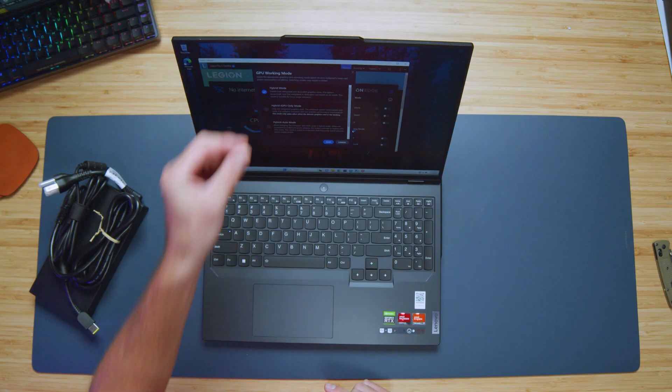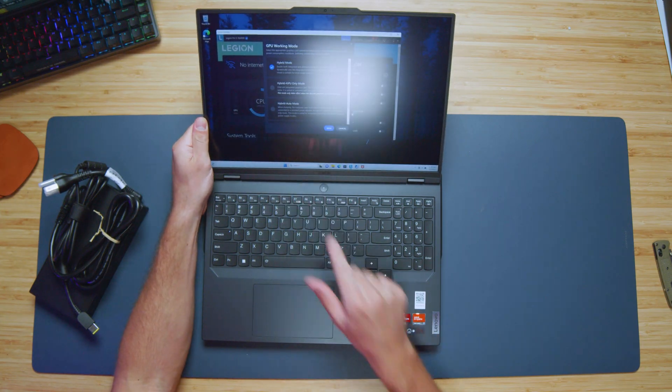Next up, let's look at the Lenovo Vantage Center. You have access to hybrid mode, hybrid iGPU mode, and hybrid auto mode — that's really great. That's something that was not on the Legion 7 Pro of last year. All the Legion models I've reviewed so far come with the GPU working mode, which gives you good customization of the GPU: turning it on, turning it off, allowing it to auto, or giving you more control. It's really nice to see that.